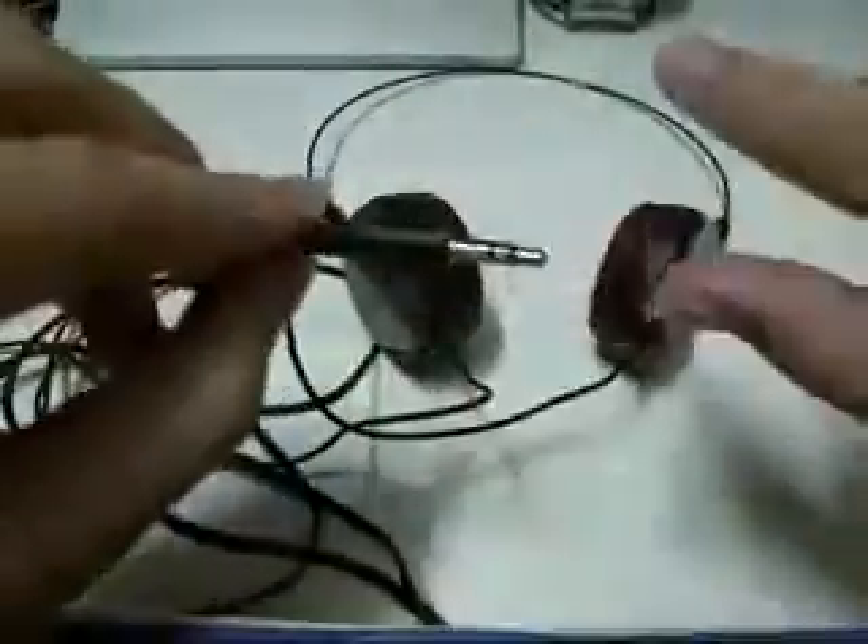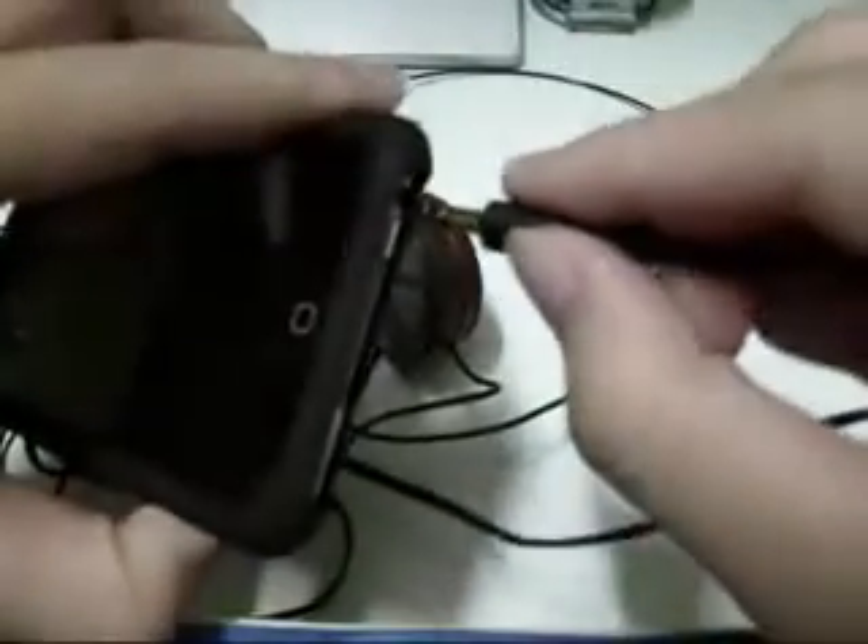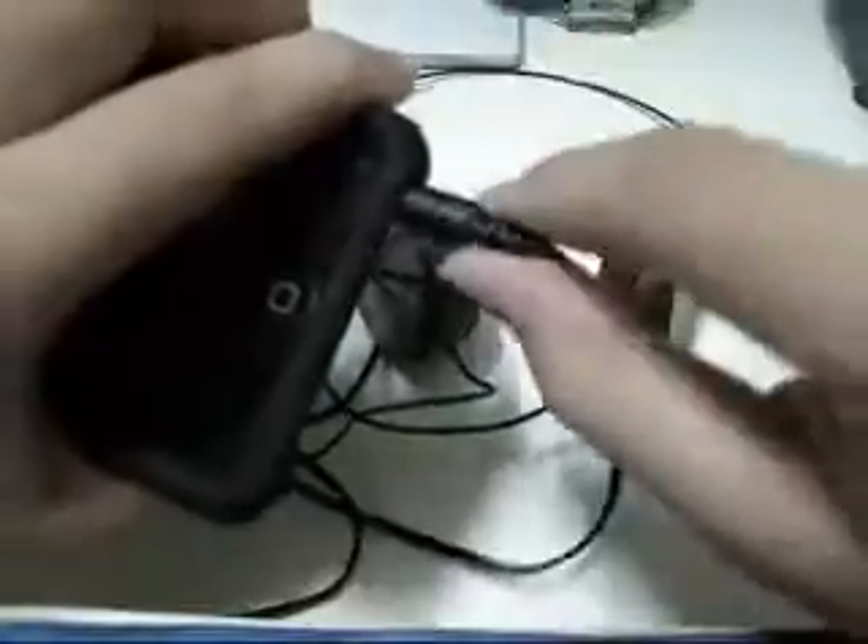They've got this plug here which is actually straight. I actually like my plugs to be straight because you just simply plug it into your device and there you go. The reason I don't want it to be like a gun shape is because I'm always having trouble finding the right direction to push it. If it's just straight, it's really easy — just plug it in and you're good to go.